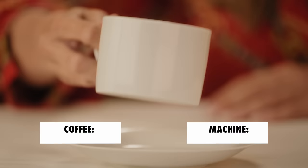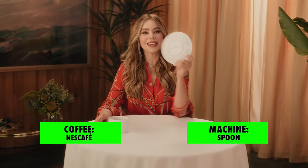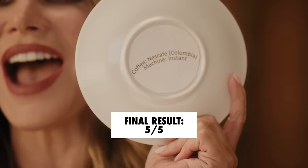It's very watery. I think this is like a coffee that is instant — like that you do with a spoon. Nescafé instant coffee. I win!